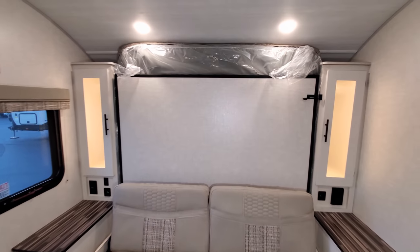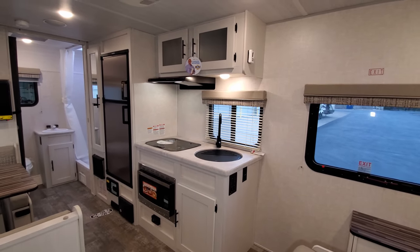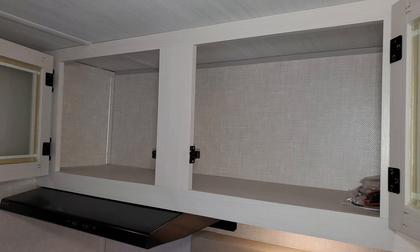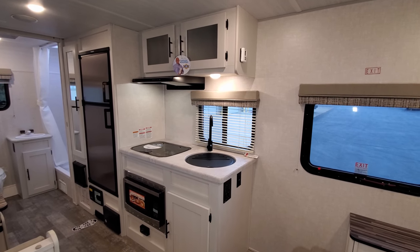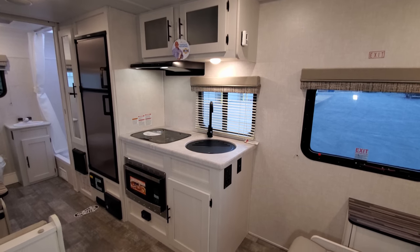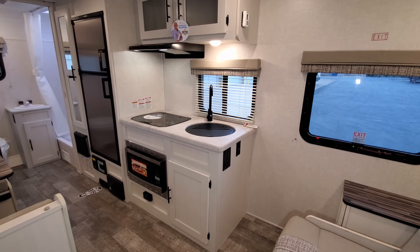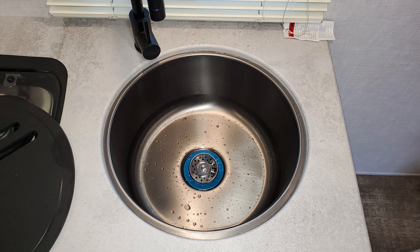Now spinning back around to look toward the back section of the RV, you have the little kitchen area with overhead cabinet space up above, a hood range and light fan, a two-burner stovetop with a glass lid — and when the lid is in the up position it acts as kind of a backsplash — and a large single bowl sink with a high-rise faucet.